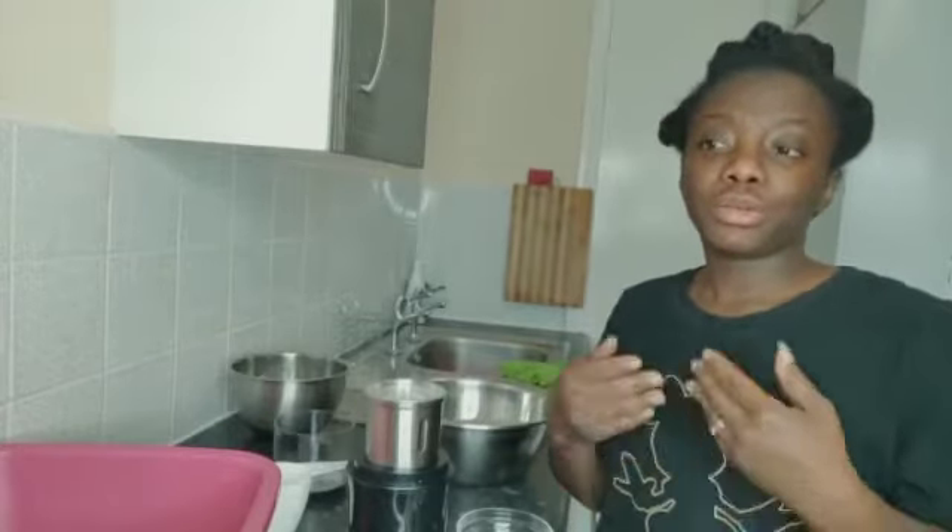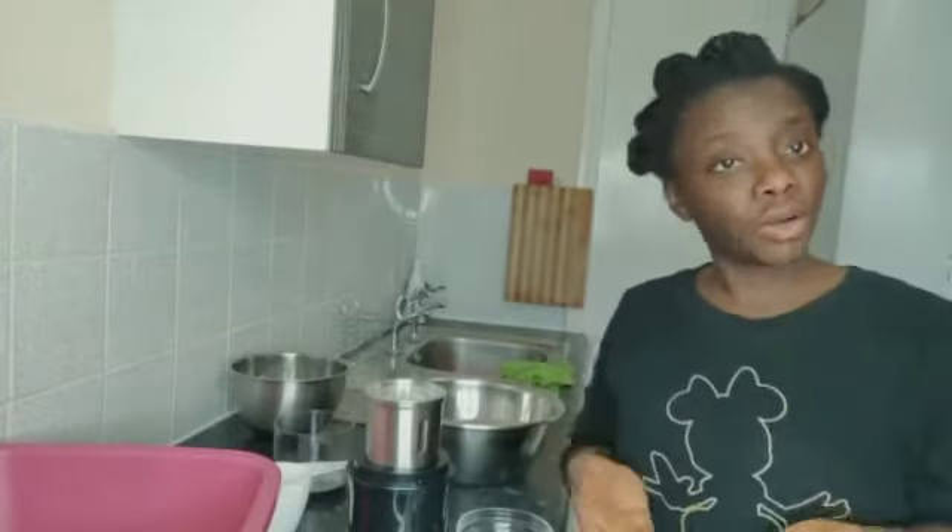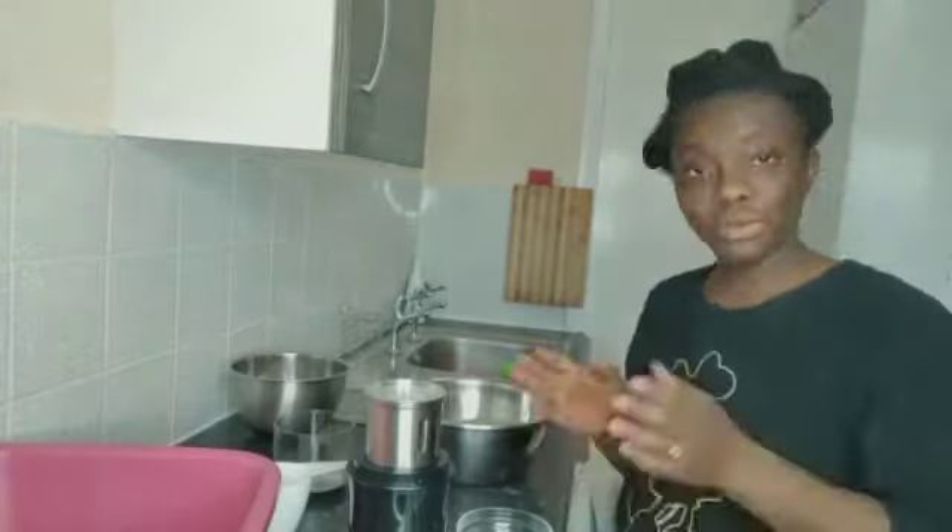Hi everyone, good afternoon, evening, morning wherever you are. This is sister here, welcome to my kitchen today. I'm going to show you how to prepare millet flour so that you can use it to prepare hausa fuller.